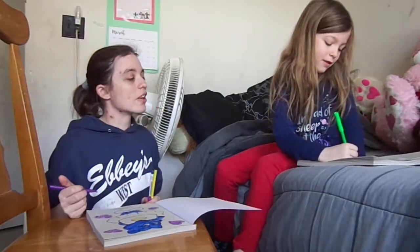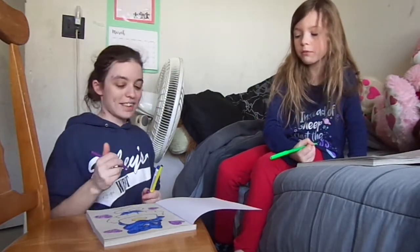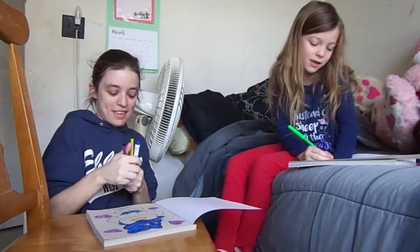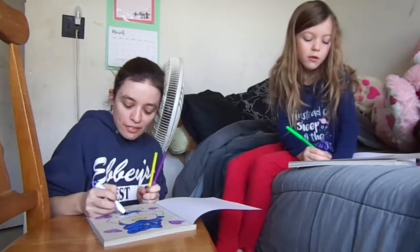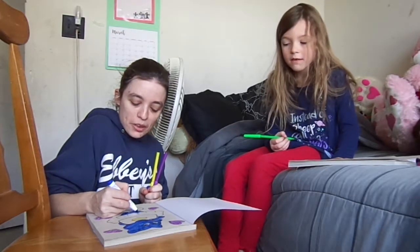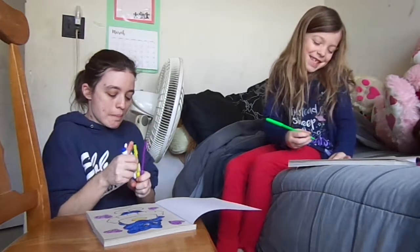Yours looks better. Is it because mine is a light one? Yours looks weird, and I don't know why — because she's blue. I'm blue.